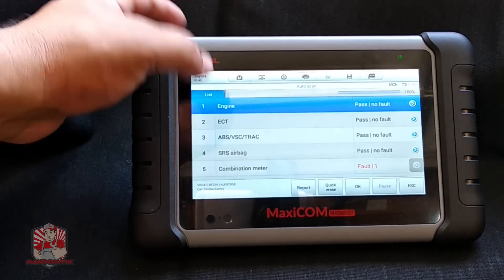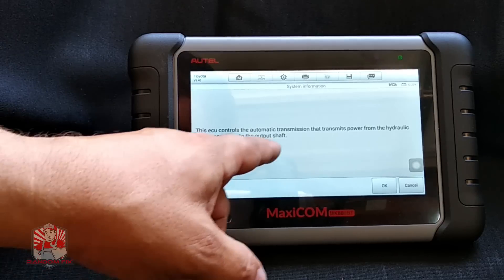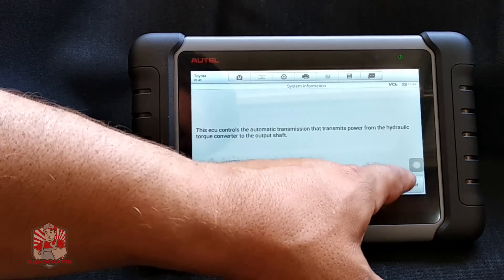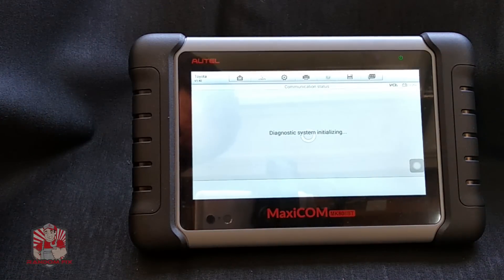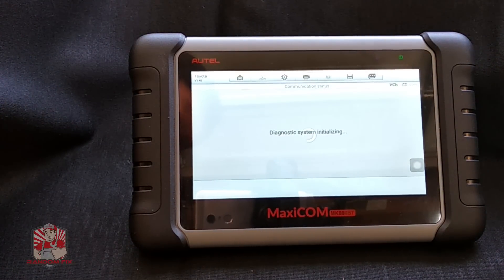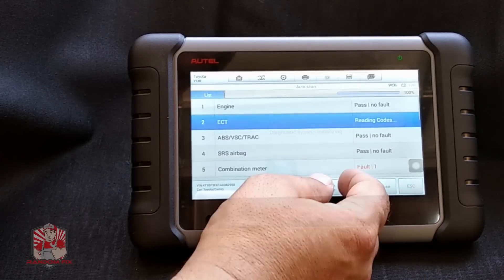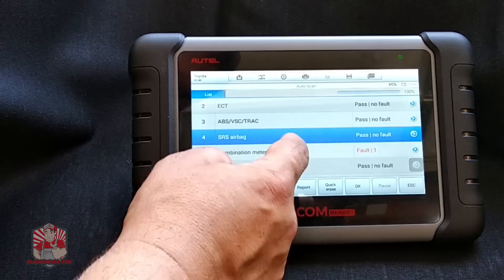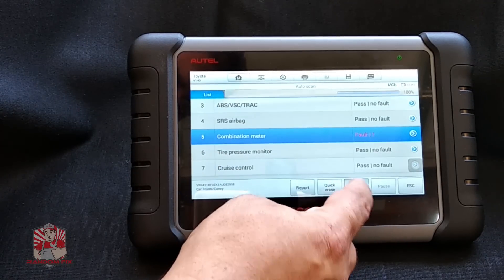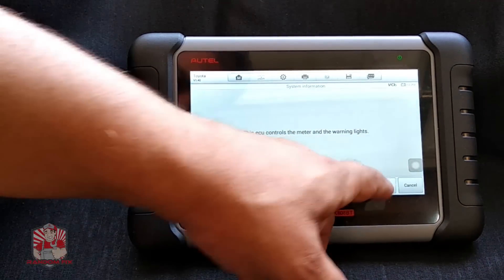These are pretty descriptive systems. If you don't know what something does, you can click on it and it tells you what that particular module does and what its function is. I'll hit okay — this module has no problem. Now I'm going to go to the combination meter, which has a fault code, and it tells me this controls the meters and warning lights. I'll hit okay.